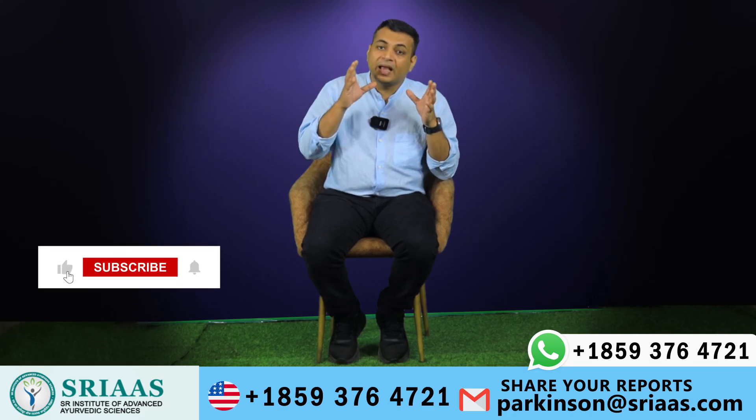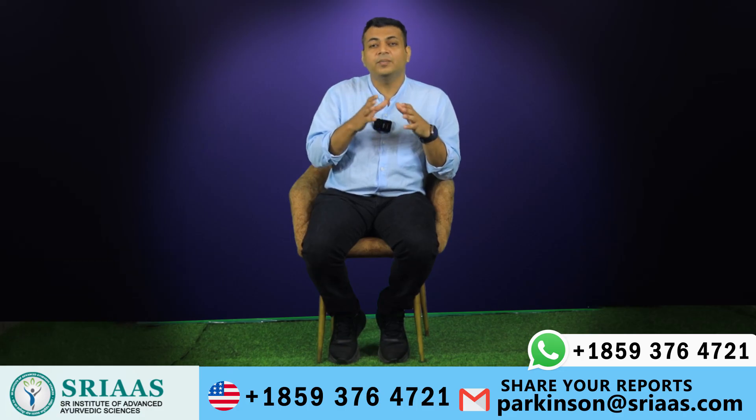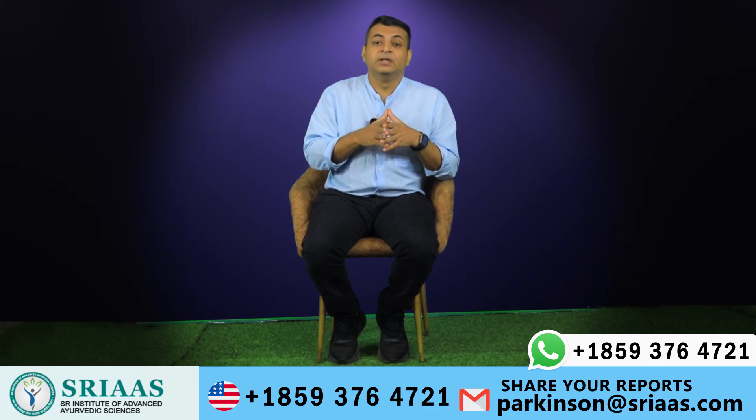I hope you learned a lot from this video about exercising for Parkinson's patients. If you still have any doubt or question, our team of doctors is available to help. Thanks for watching and I will be seeing you in the next video.